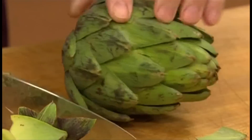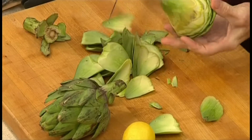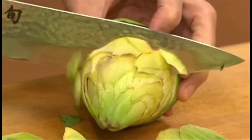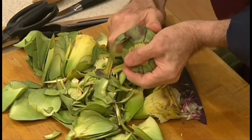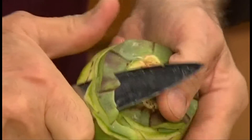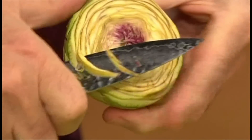Start by removing the stem and cut away the outside leaves. Then you have to cut all around so that you have like a cone, then cut off the top. Using a small sharp knife, shape the artichokes by cutting around the base and taking off the excess leaves. You have to change the angle to make it smaller, and you continue turning the artichoke in your hand while cutting around to remove all of the green and all of the tough leaves.